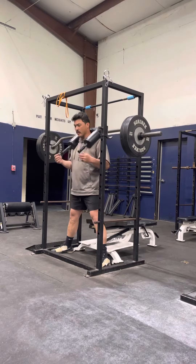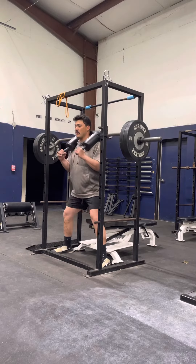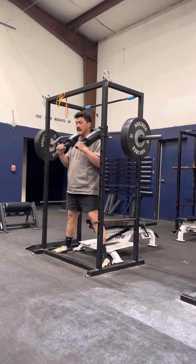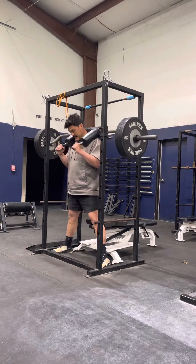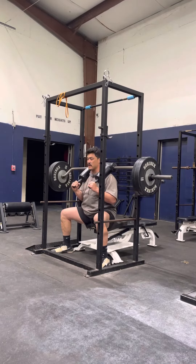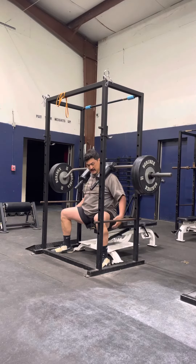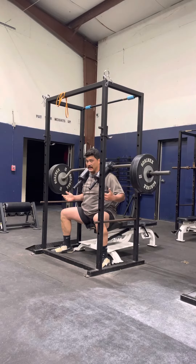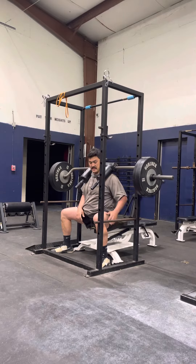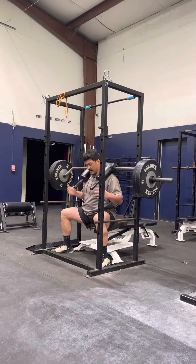I'm going to control the weight on the way down. My problem with the box squat a lot of times is you see people squat down, boom, touch and drive up — they just compress their spine. I want to take it slow on the way down. Now that I'm on the box, I want to almost relax into the box. I want to take that stretch reflex out — that bounce you typically get at the bottom of the squat. This is more of a parallel type movement than an ass to grass type movement. So I've relaxed into the pad.